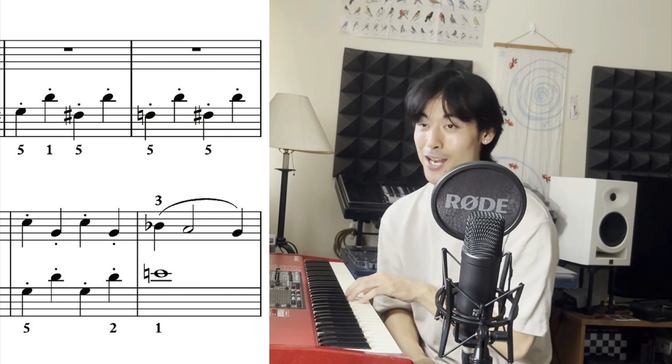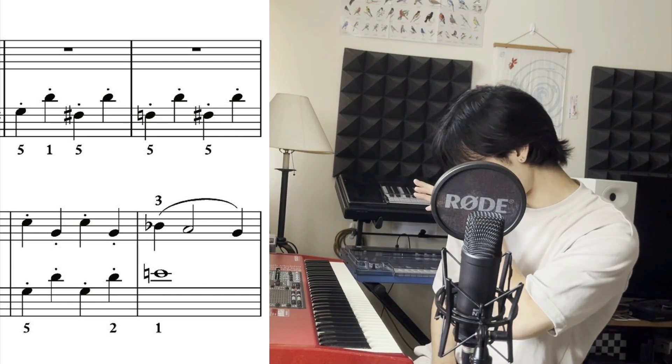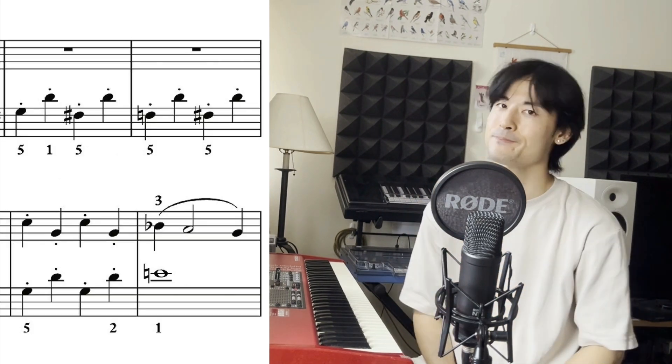Trust me — if you are already on the note you're supposed to play, you will not miss it. Versus if you are not on the note, you are way more likely to miss it. Let's see if I hit the G from here. Nope. See?